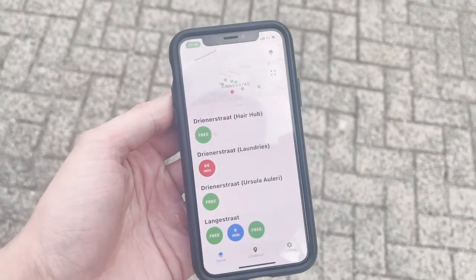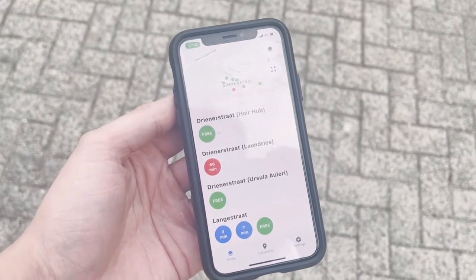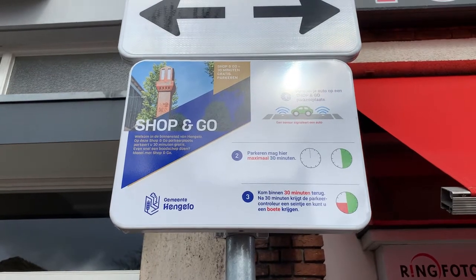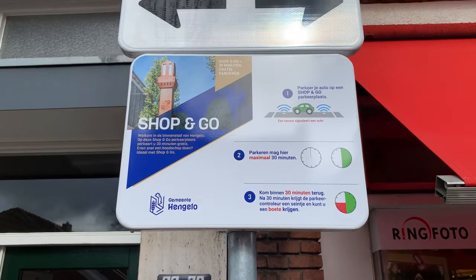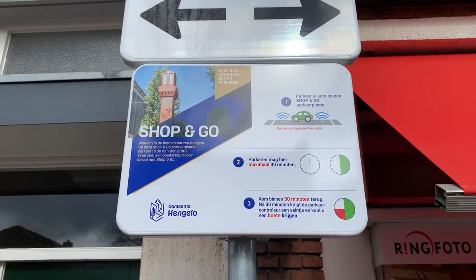If you park for longer than half an hour, this sensor will know, and the sensor will communicate with the parking enforcers and tell them that somebody has parked too long. If you're interested in what Shop and Go is, here you can see an explanation from the municipality — they made these signs specifically to show what the rules are and how long you can park here.